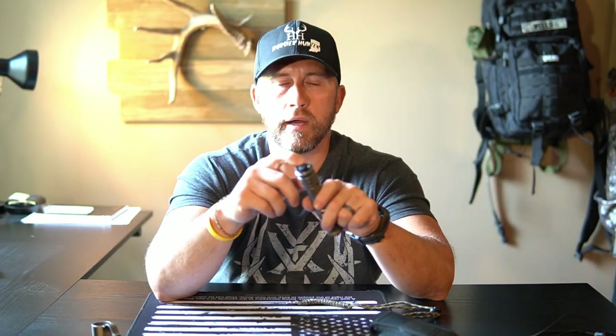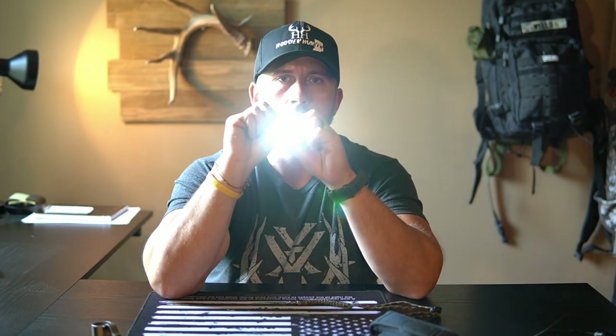On the back here, you've got your tail cap switch — that's how you turn on the light. You'll notice this green light is lit up whenever the light is on, and that's how you change the different modes and functions. You've got low, medium, high, and then turbo. A double click gets you into strobe, and another one gets you into SOS.